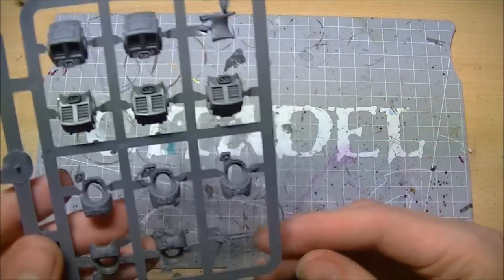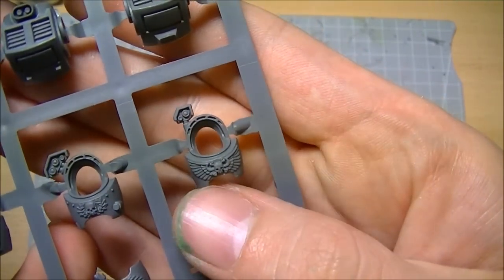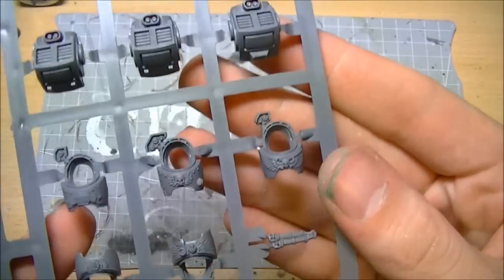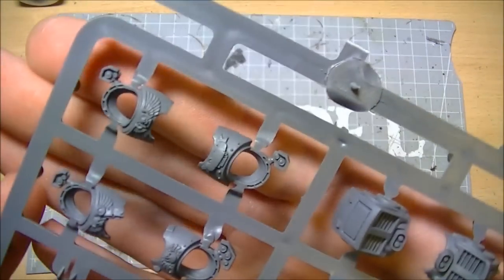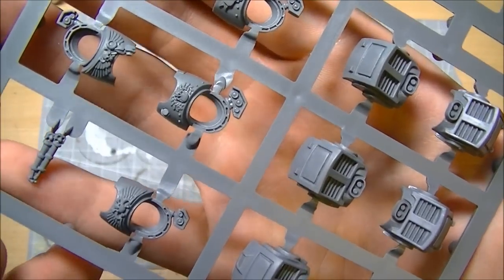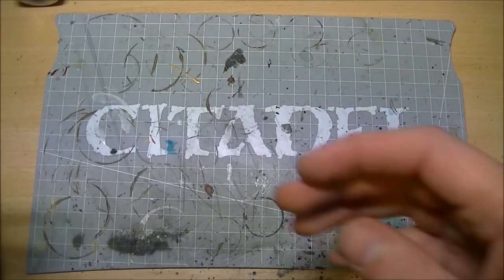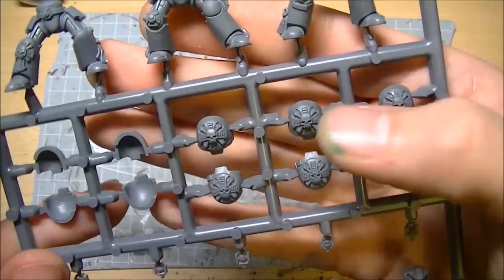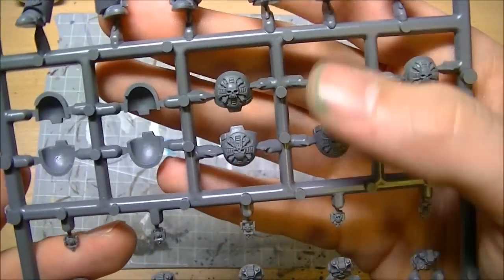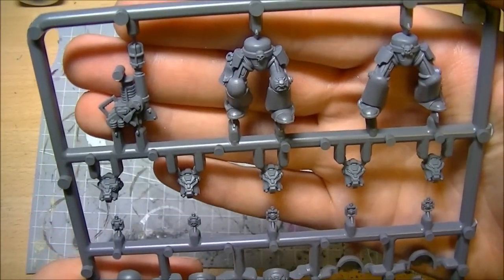Terminators are terminators. What I'm going to be doing - as you've probably seen on the other ones - is taking off things like the aquilas to give me a nice flat body. I'll keep some of the scroll work on there, but aquilas and wings will be going. Things like the crux terminatus will also be removed. We don't have to worry about it on the shoulder pads because we're not keeping them. And there are the walking legs, so that's your basic body build.